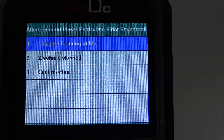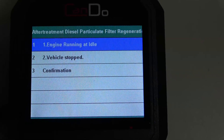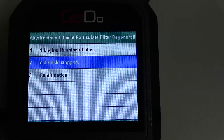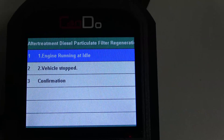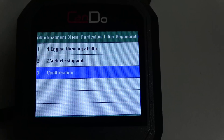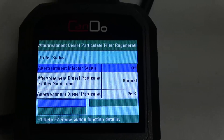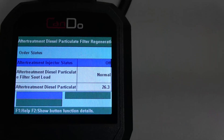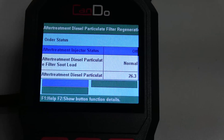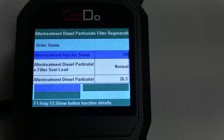It's asking now: engine running at idle, vehicle stopped. I'm not really sure what it's asking there — I've tried this before. If you just hit the OK button on number one or number two, it doesn't really seem to do anything. I think what it's just telling you is make sure your engine's running at idle and your vehicle stopped. So then we'll hit number three to confirm. You'll notice now, like with Cummins Insite, it usually won't even let you go into it — it'll strictly say that prerequisites aren't met or engine not running or something of that nature. This tool just busts right into it and tries to go do the commands.